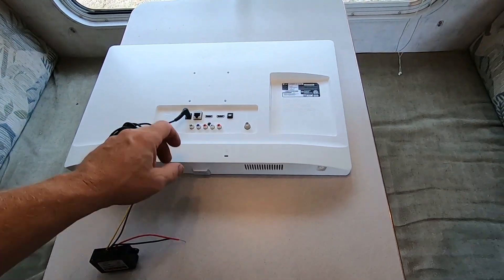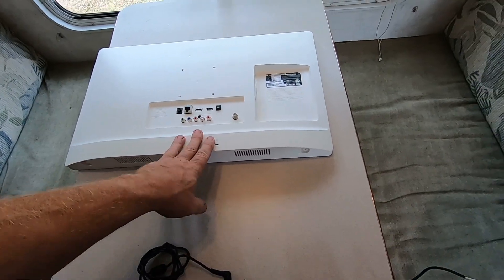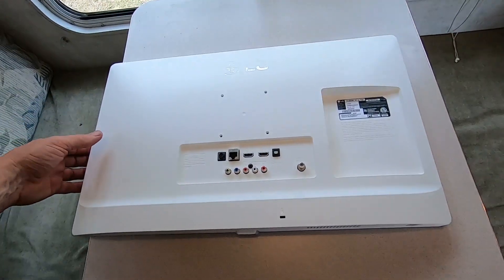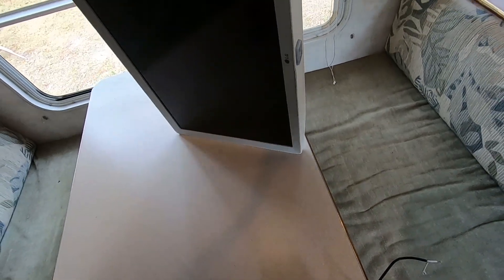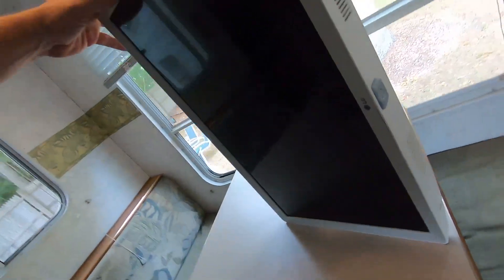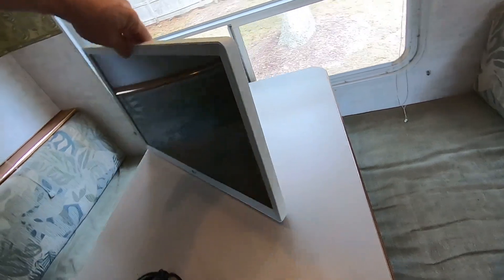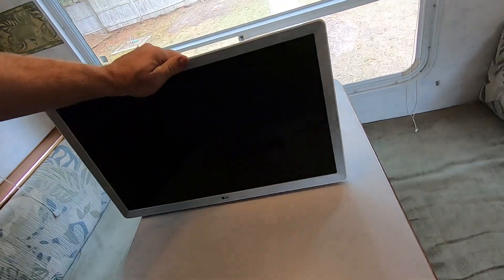This is the remote it comes with. What I like about this is that because it runs off DC, we can run it in a camper, and it's also white. Most TVs you see are not white, and I think this white and gray look goes well with a camper.